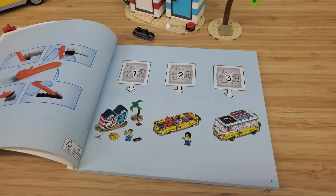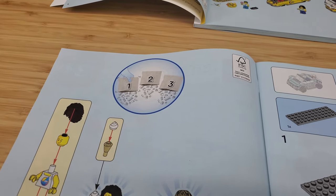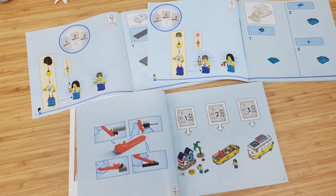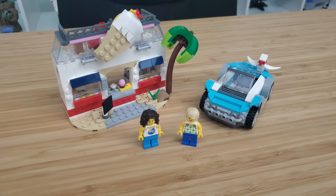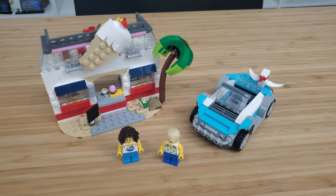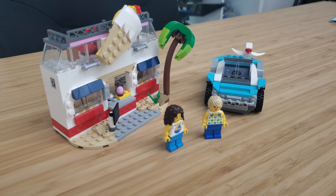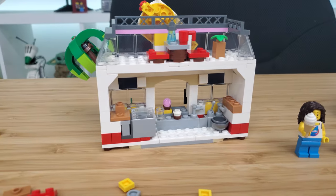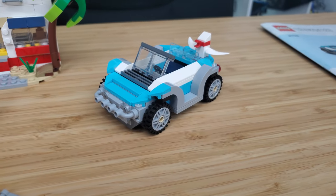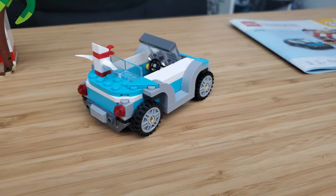Also, with the alternative models, you do not have the luxury of going through the individual numbered bags one, two, three. You have to open them all up and dump them all out at once because you could have pieces that belong to all three sections. So that is a huge drawback, unfortunately. Anyway, this alternative build is the smallest of the three. It is very simple — it looks like it's just an ice cream shop, which is really nice. There's a little place for people to sit at the very top, and I do like the marquee ice cream cone at the top. I think that's a pretty clever thing. The little palm tree on the side is a nice touch as well. We also get a little buggy car.